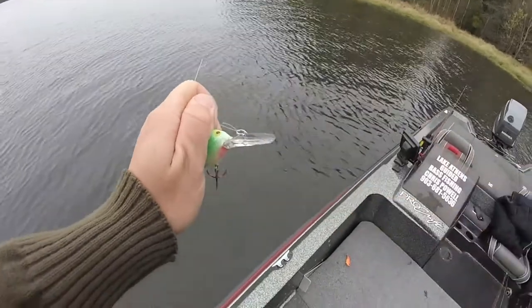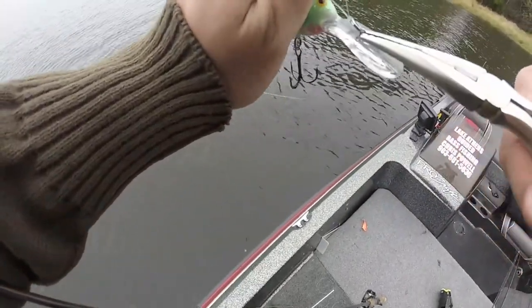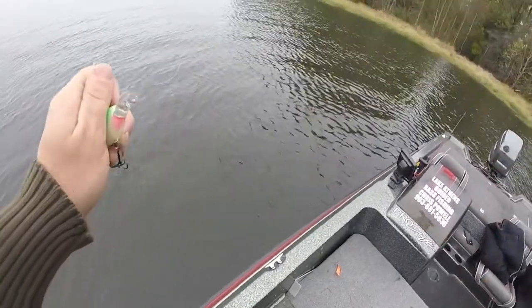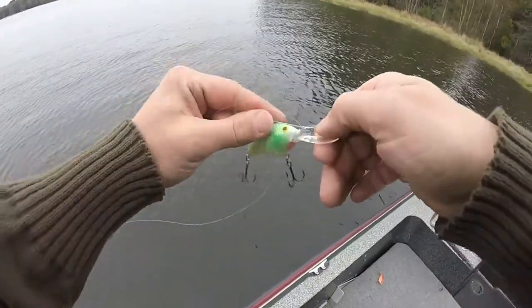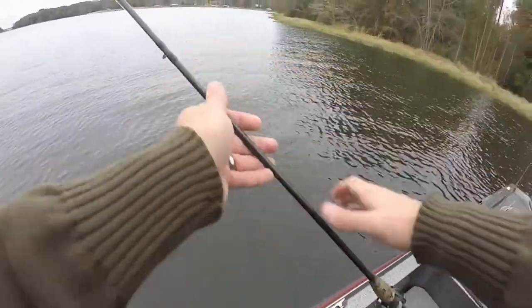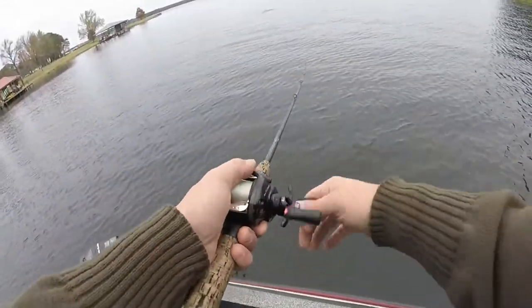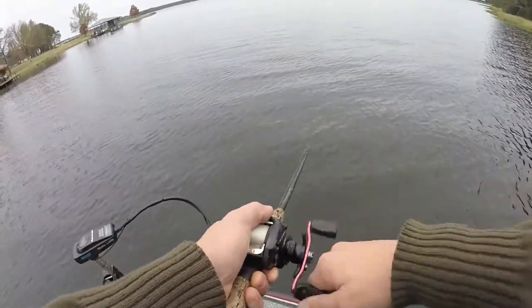You basically just have to sit there and play with it until you get that thing tuned straight up and down. It doesn't matter if you buy a $15 lure or a $4 lure — they're going to get out of tune. You can do this with a square bill, a round bill, or a deep-dive crankbait; you can tune them all the same. Now I'll make a short little cast and that right there is running pretty dang true back to the boat.